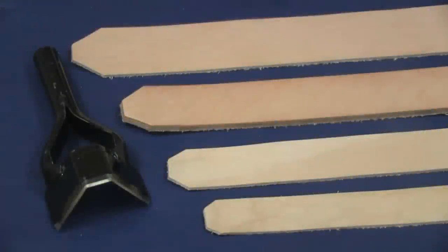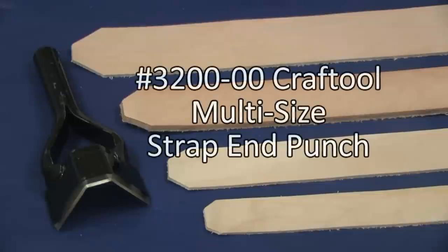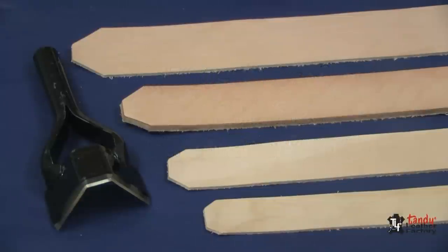One of the most versatile tools available to leather crafters is the multi-size strap-end punch. In addition to being of heavy-duty construction, it is designed to work well for belts and other strap goods of widths up to 2 inches wide.